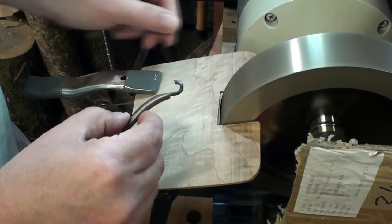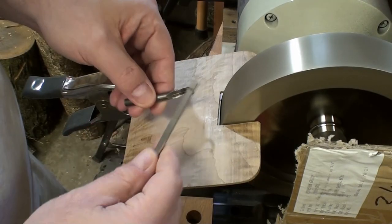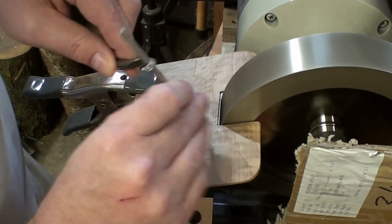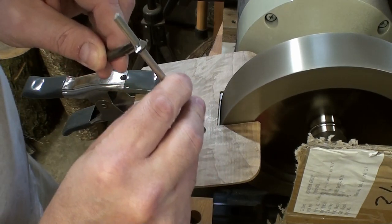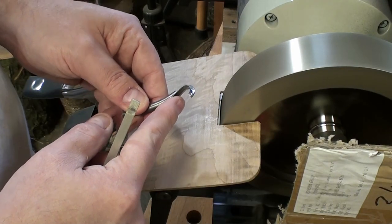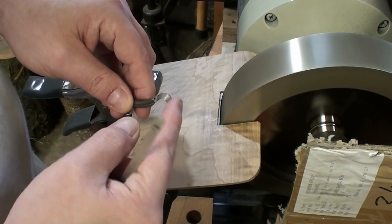Most of the sharpening is happening on the inside with the little hone. You take the little hone that you get, and most of the sharpening is happening inside here, getting that bevel in there — on the inside of the bevel. That will sharpen up the hook tool between projects on your lathe.